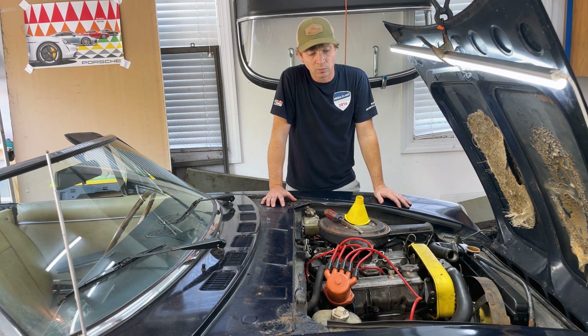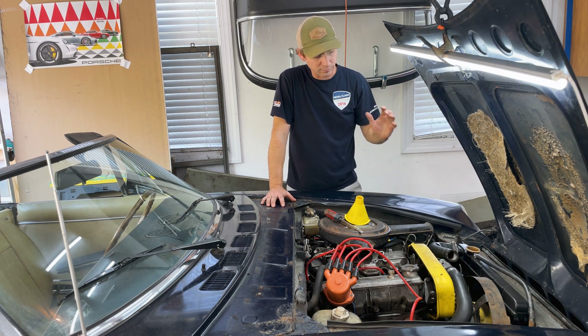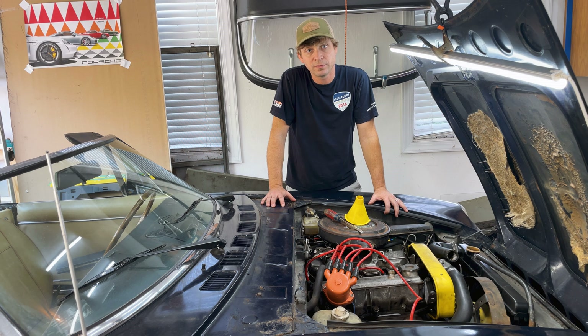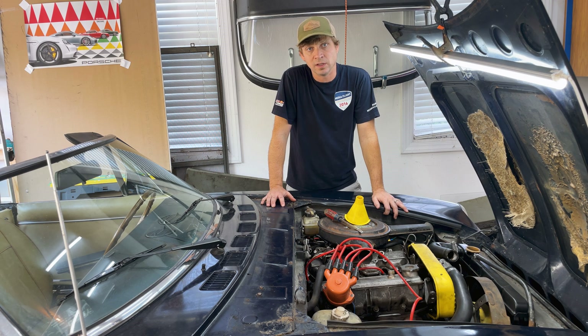Recently got it running. It's doing great but fall is approaching quickly and I want to make sure this has got fresh coolant, it's properly topped off, bled, and burped. So that's gonna be today's episode. Let's get into it.